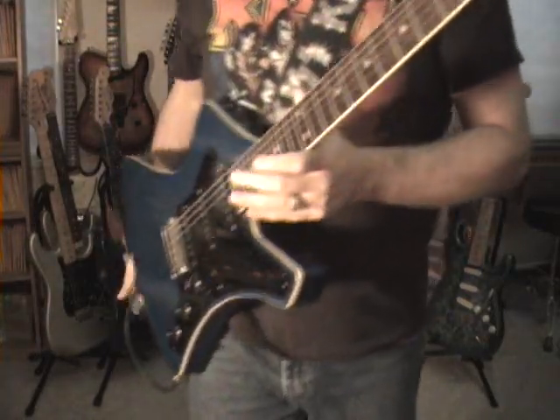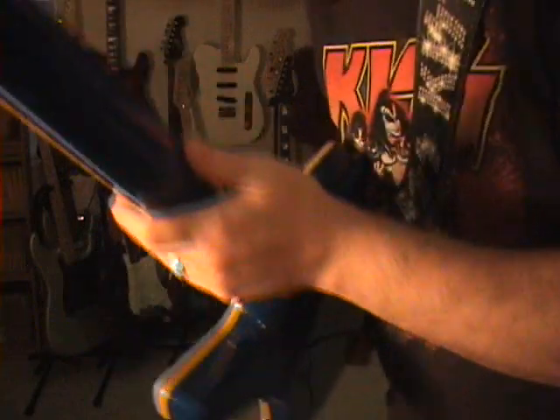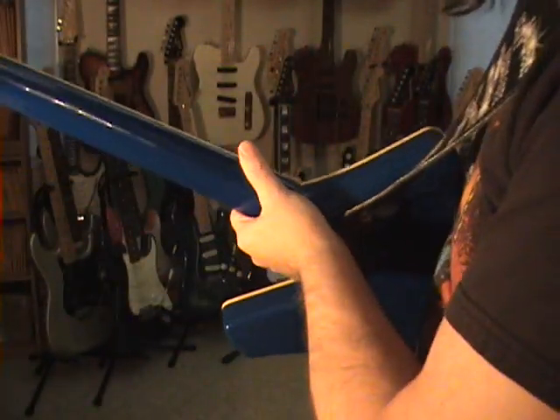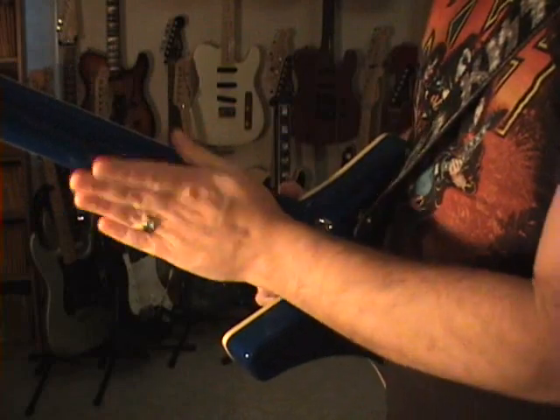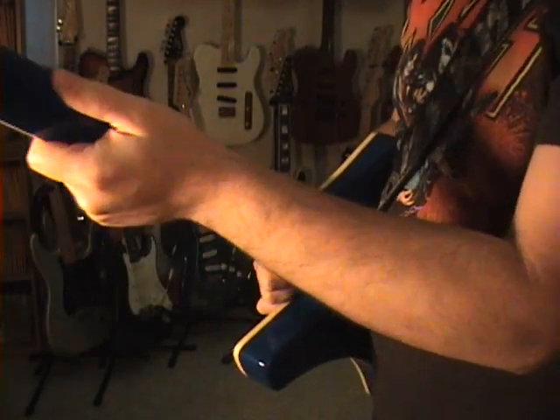The back of the neck is a hard, hard V. You're probably not going to see it in this lighting, but it's like you're playing the edge of a table — that's how hard the V is. It's not even a soft V. It's really got a pronounced V to it.